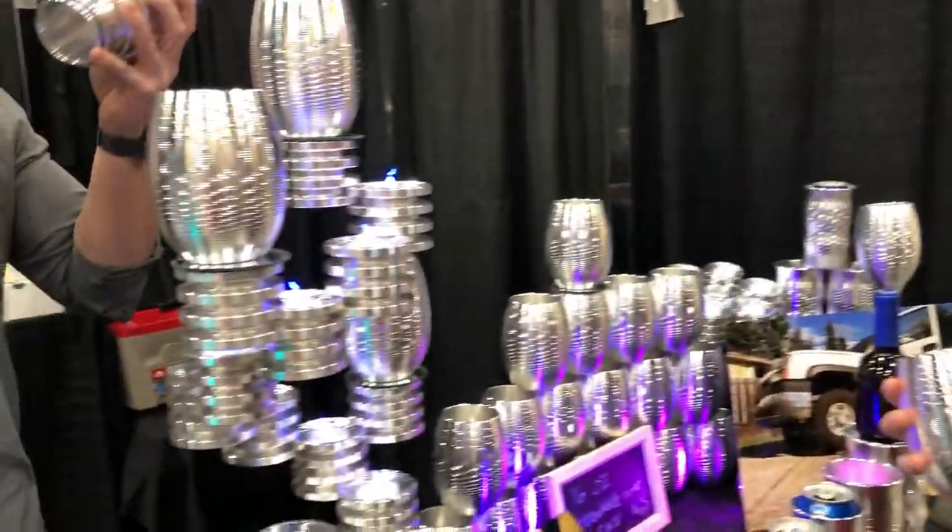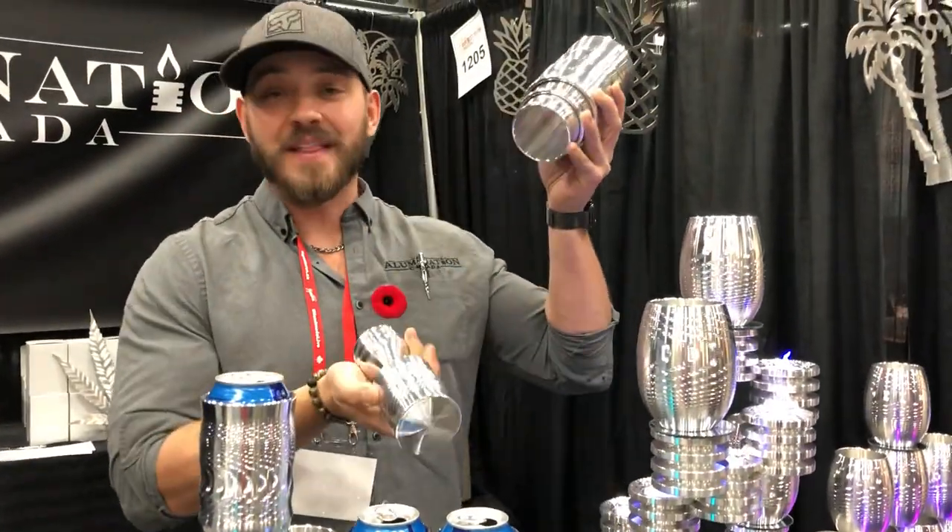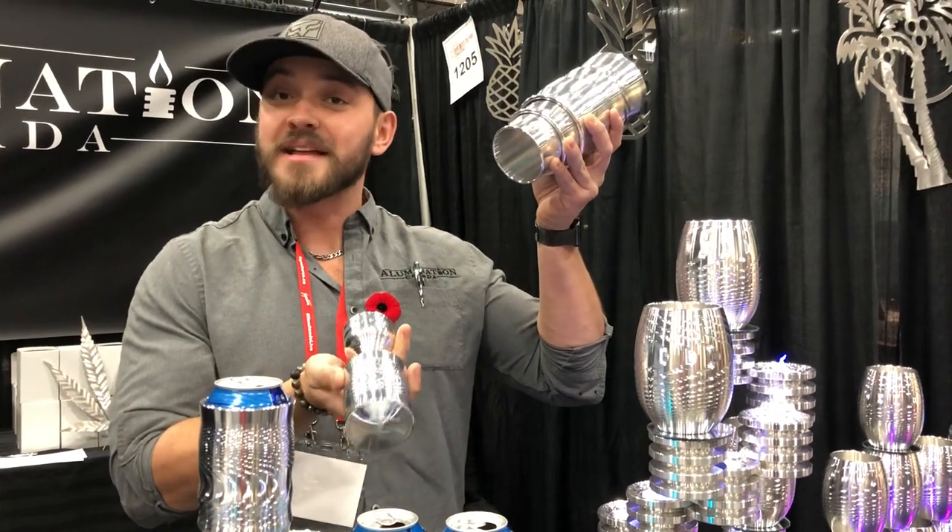Another cool thing we do: shot glasses — one ounce to the line, two ounces to the top. They fit inside my highball cup, which is five ounces for your scotch, rum, Bailey's, or anything you like to sip on.